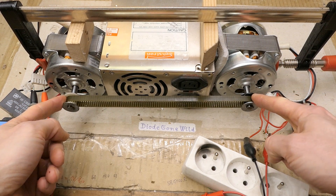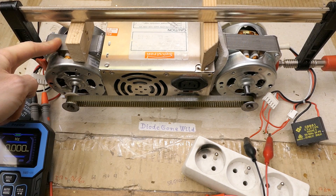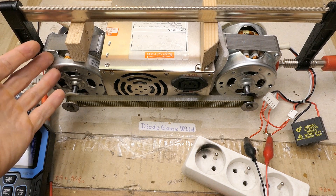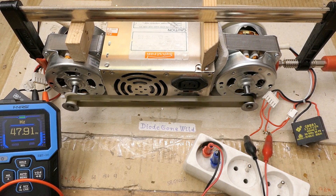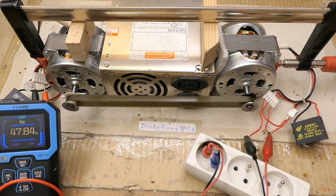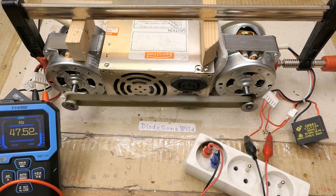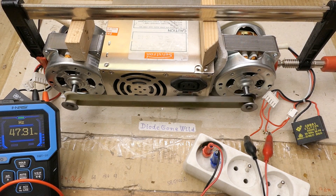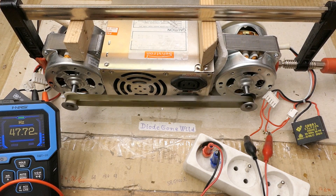These have the same number of teeth. This one is running as an asynchronous motor and is basically acting as a generator which is synchronous, but with a very weak magnetic field in the rotor. I also noticed when I tighten the belt, the frequency actually goes down a bit, because more friction slows the motor down — it's asynchronous and more load causes more slip. And loosening it, the frequency goes up.